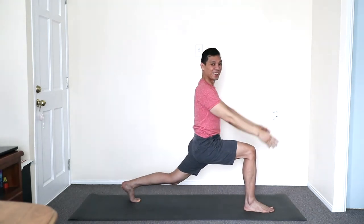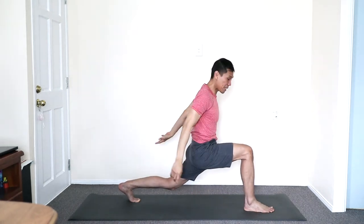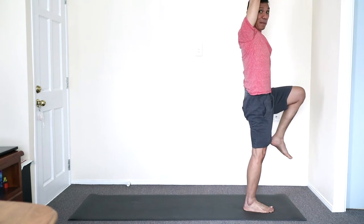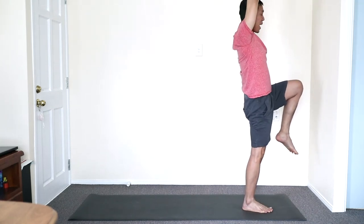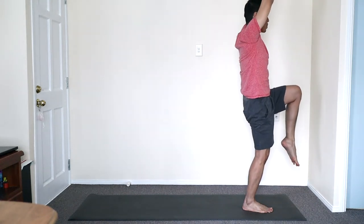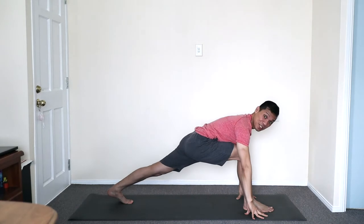Two more. Next time, from the low lunge we're going to spring that back knee up to a leg balance. Inhale it. We're lunging back — inhale shifting forward, lunging the leg to the back. Back to our lunge position.